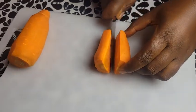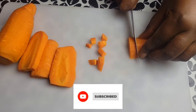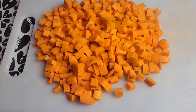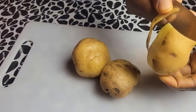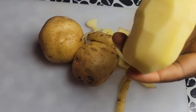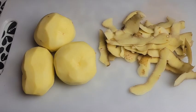If it's your first time stopping by here, you are most welcome. Stay tuned for more amazing recipes on this channel and click on that subscribe button below. Once we are done chopping the carrots, we go straight to the Irish potatoes. We peel the potatoes and equally chop into cubes, just like the carrots.